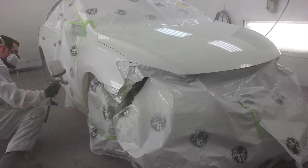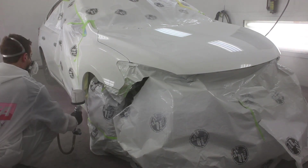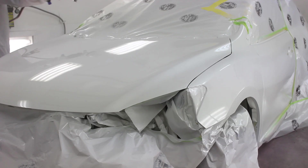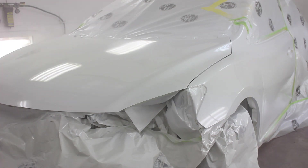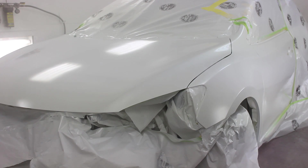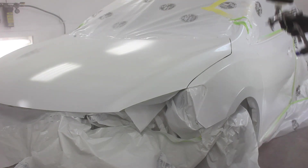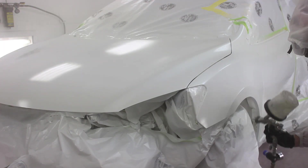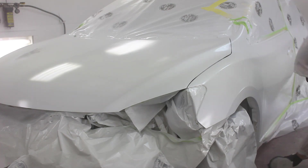We are using Glasurit 923-220 clear coat on this job. While putting on the second coat, I want to apologize for not getting videos out at the same rate I used to. As you may know, I'm no longer working inside a paint booth day in and day out, which makes it tough to get footage. I'm still within the industry — I've just moved into a different area. I still paint from time to time, just not every day in a production environment, which makes it difficult to get the footage we're after.